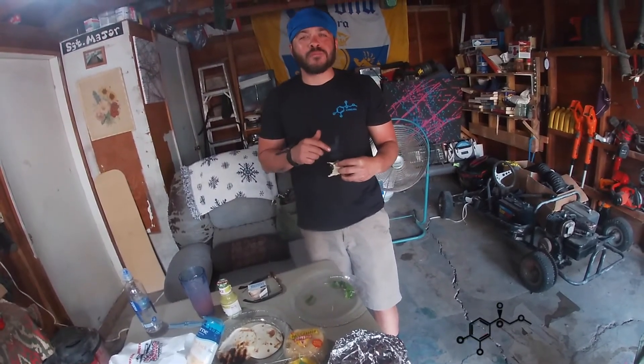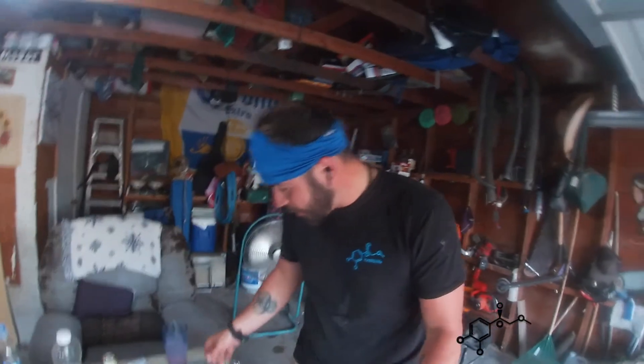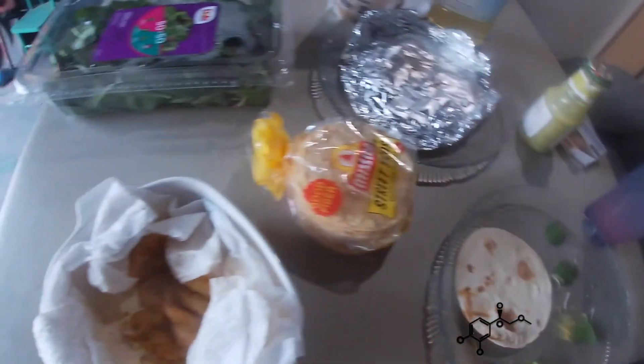All right guys, looks like the very first 2021 catch and cook is about to come to an end. Got the tortillas ready to go. Got some of that secret sauce we're going to put on there. We ain't got no red sauce but we do have some green sauce. Fresh everything. Let's get into it.